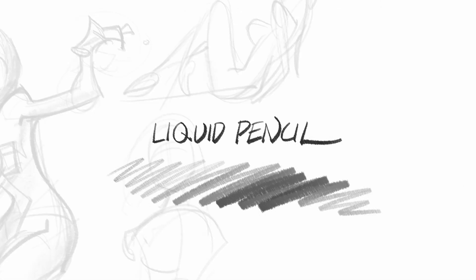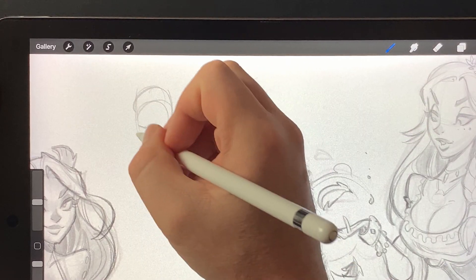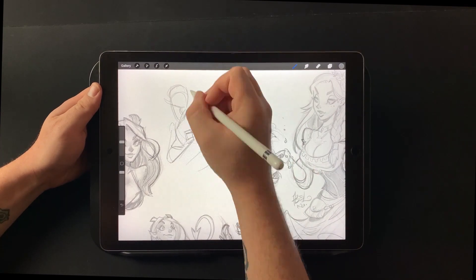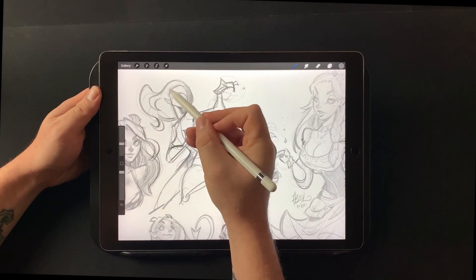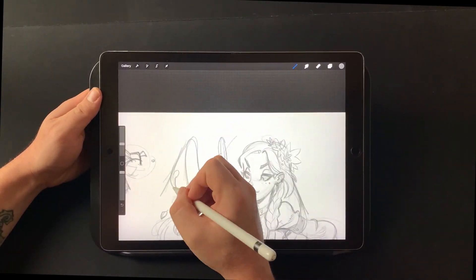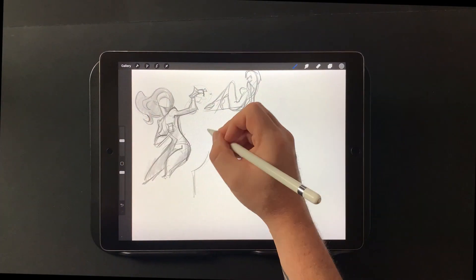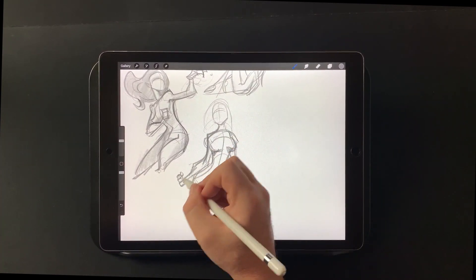The Liquid Pencil kind of happened by accident. I was trying to make some painting brushes and it just kind of happened — I thought this could make a pencil brush. It's got some interesting effects where you can draw and sort of draw back with the same stroke and it will blend. It's like a blending pencil brush. This is definitely my favorite brush to sketch with at the moment, especially for really loose gestural poses. It just seems to float out of the brush. It also has some nice tilt shading effects.